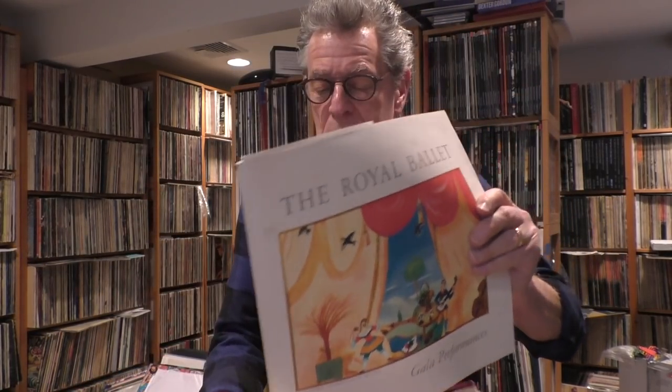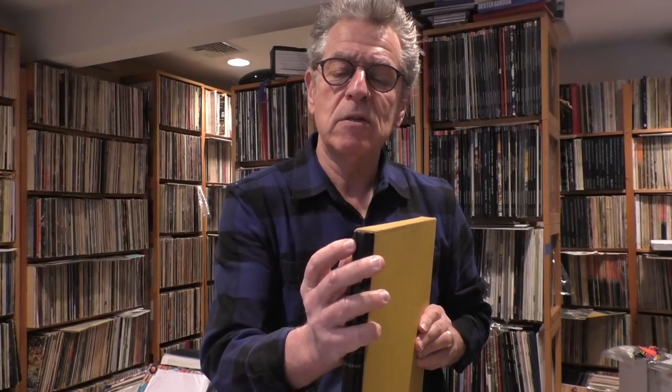At any rate, this is the precedent that guided Mr. Chad Kassam to produce his box for his UHQR series. A piece just flaked off — I lost money on this just now because of you. Thanks a lot, pal.